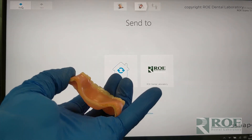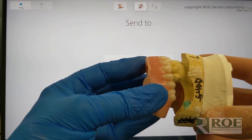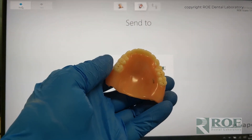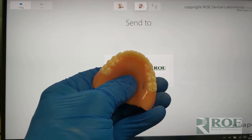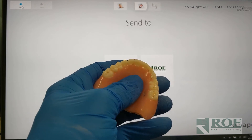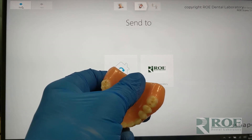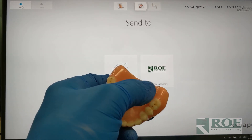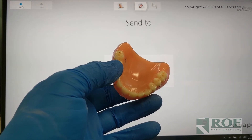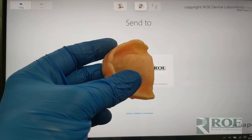We'll scan the denture and show you the trick while we're scanning. Then we'll scan the opposing and scan the bite. One of the challenges with scanning dentures is that the palate is shiny, and most scanners on the market will not pick up this shiny palate without trial and error and special materials. You can put a bite registration material on it or other products, but you can't use toothpaste or dull it up — it just seems to always fail. So we're going to skip it and show you during the scan.